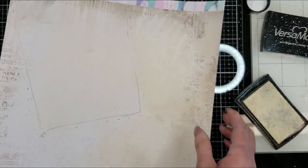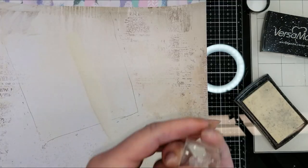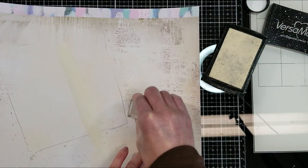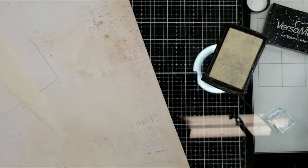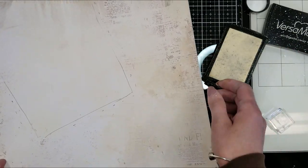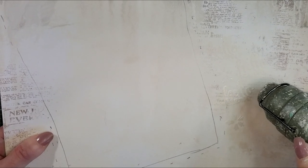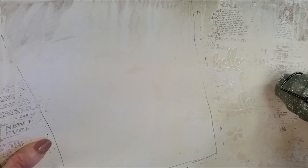I am adding now the pearl embossing powder by Blue Fern Studio. I move it to apply embossing powder on the left side too. And now I am stamping the small flowers between all the words, then adding more embossing powder. I know it's hard to see, but I'm going to use the heat tool now to melt it.